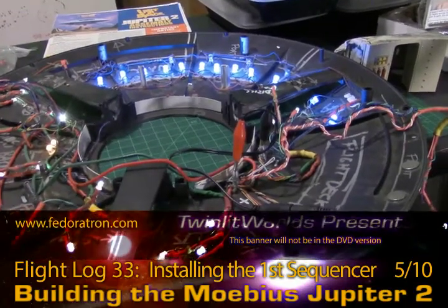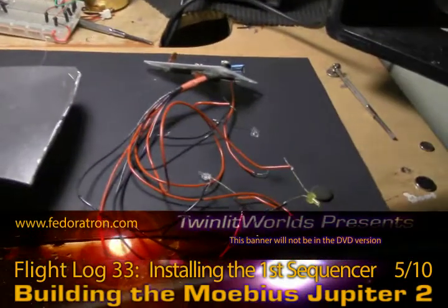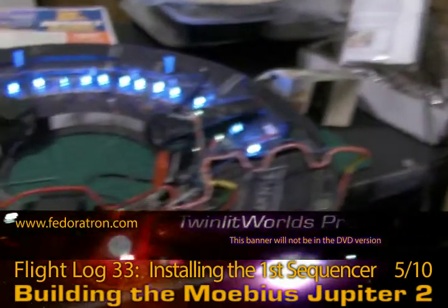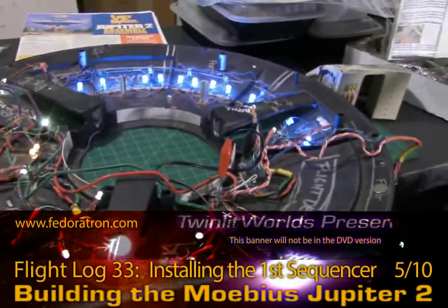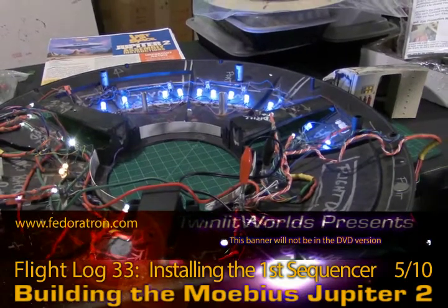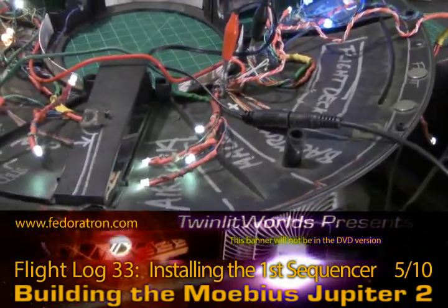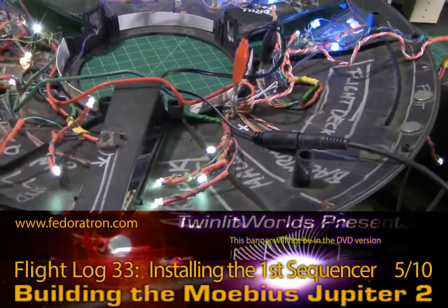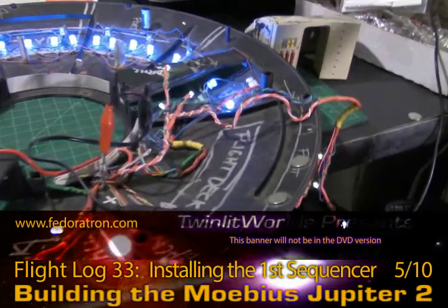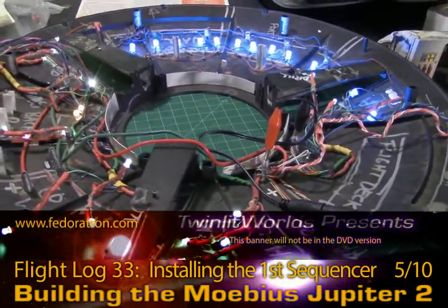I wanted to check on that before I made the decision to install the LEDs onto the board to get all of these fiber optics flashing. At first this didn't light up, and it turns out it was just a little bit of a short — something was laying across something else somewhere. What I realized is that I'm going to be able to trim down a lot of these wires and make this much more efficient, so I'm happy about that. As is, there's too much bulk wiring going on.